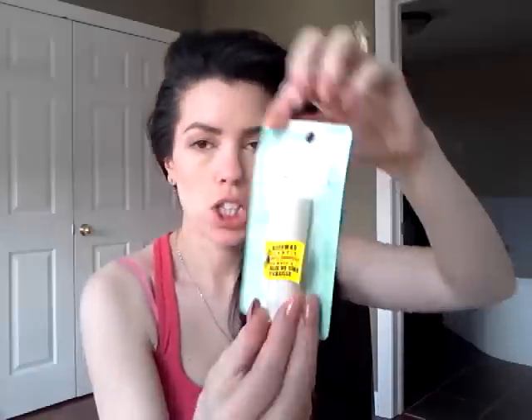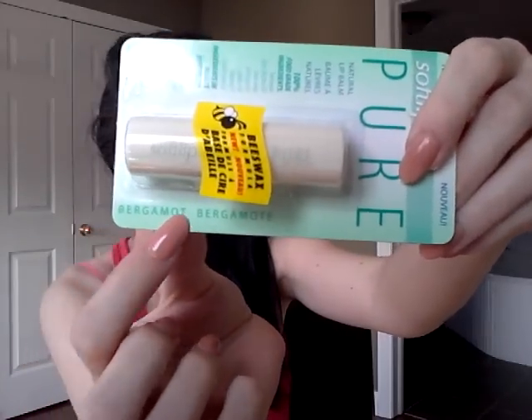And I got this — Soft Lips Pure. Natural lip balm with 100% food grade ingredients, so you can eat it. Beeswax, shea butter, aloe vera, almond oil, jojoba oil, vitamin E, and grapeseed oil. This one is in the flavor of bergamot — I can never pronounce that, I'm sorry. I'm going to try it right now — it's like a cute little thing that looks like a lipstick. It smells like... mmm. I like it. It smells like gum — actually, like Earl Grey tea. Yeah, that's what it smells like.